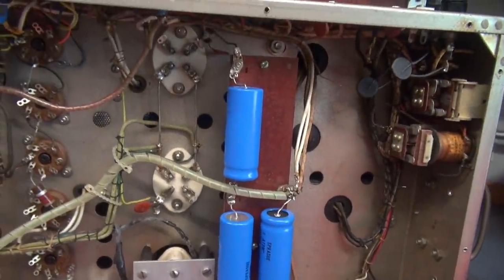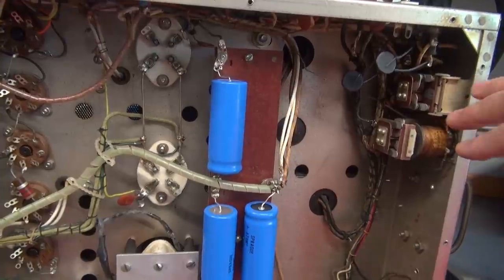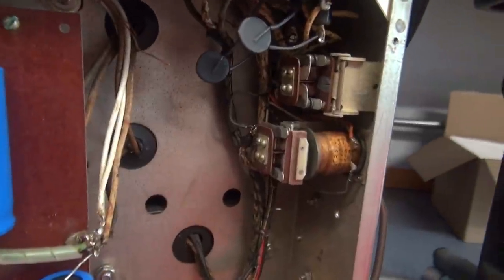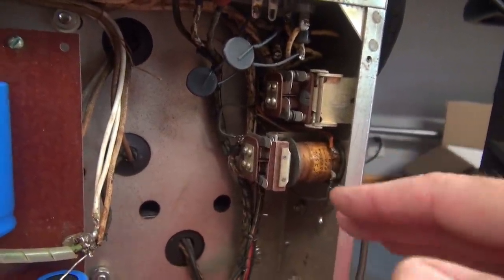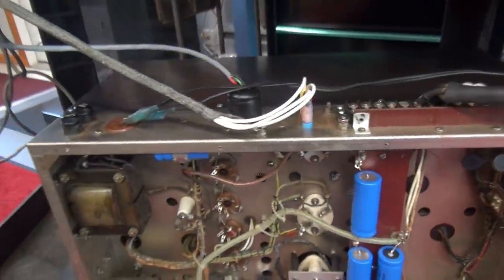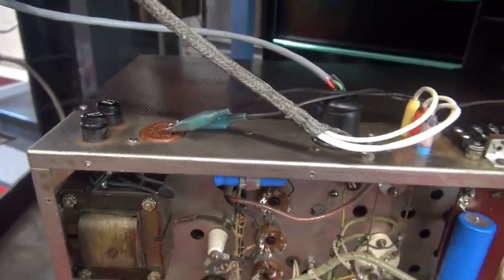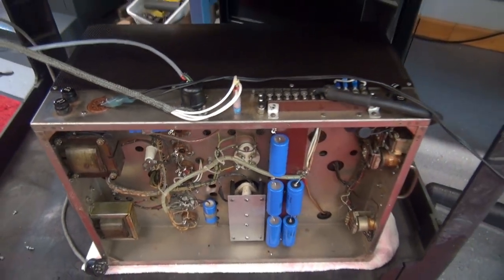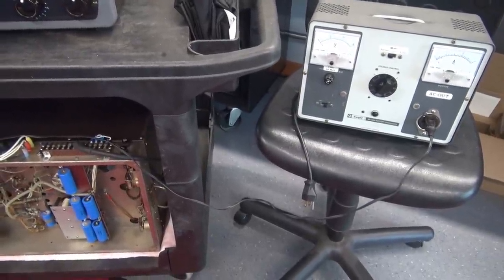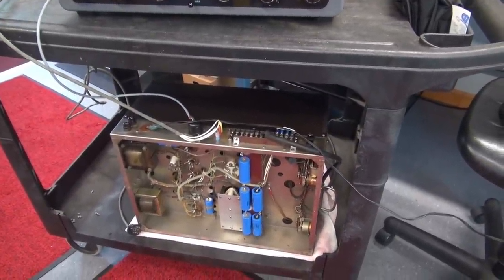It's got new filter caps installed. What I suspect the problem is, is this main power relay. I believe what could be going on is it's sitting there buzzing and chattering. I've seen this before on these old transmitters — the coils on these old relays age, they lose inductance, and the relays cannot pull in properly. So what I've done is I've bypassed the switched AC plug. The 9-pin plug is disconnected. I'm going to activate just the power relay. I've got a Variac set up so I can watch the current in case something goes wrong.